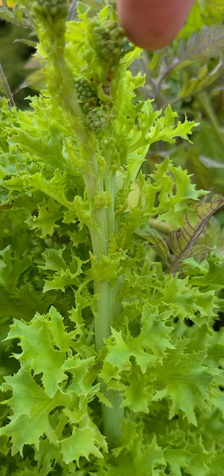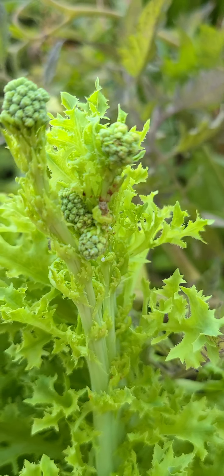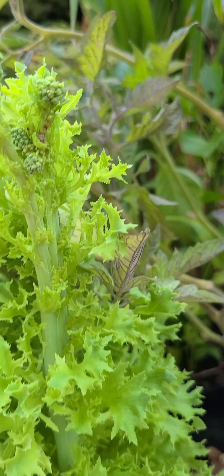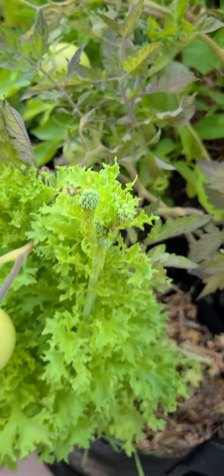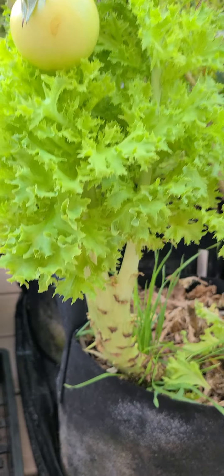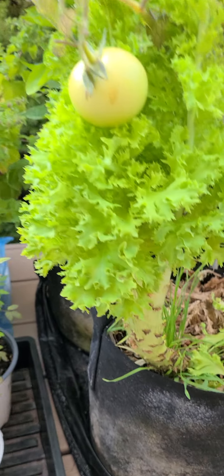Unfortunately, looks like something bit into here and broke our little seeds, which is really unfortunate. Probably an earwig, might be something else though. But this is how you get the most lettuce that you can get.